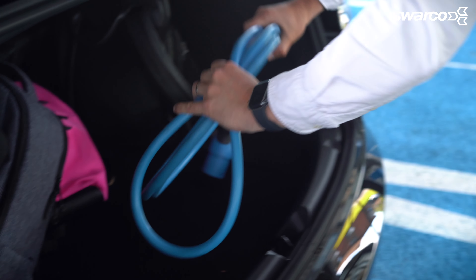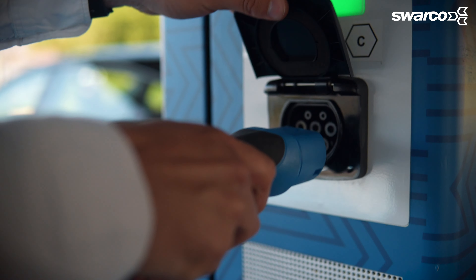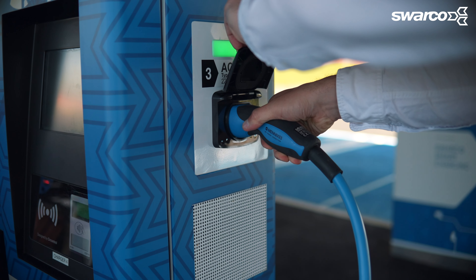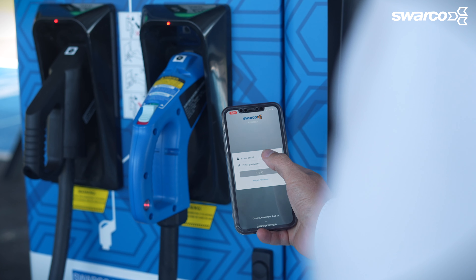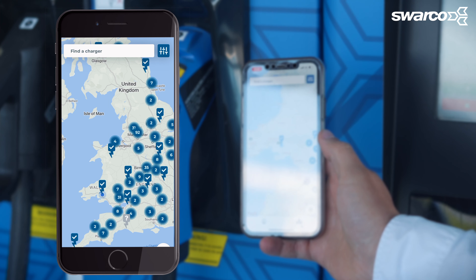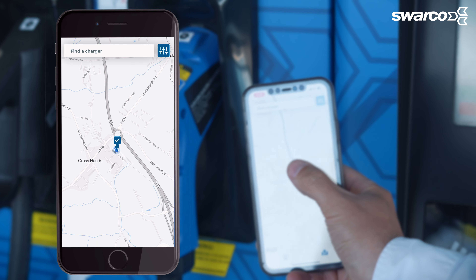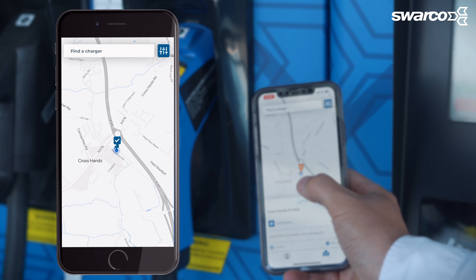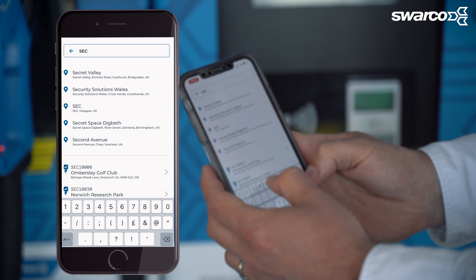First let's start with the fast charger. When using the fast charger, first grab your car's charging cable and plug one end into the type 2 AC port on the charger. Now on your phone open the Swarco E-Connect app and make sure you're signed in to get going. If you give the app permission to use your location, the app will instantly locate where you are, so you can find your fast or rapid charging station in a snap, ready for charging.